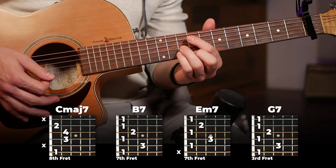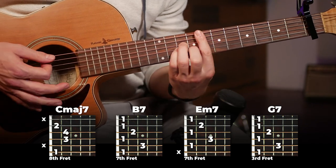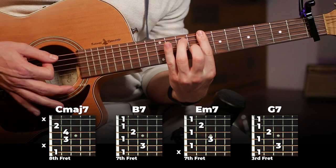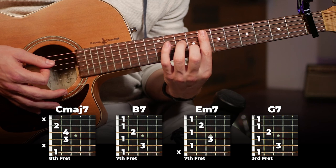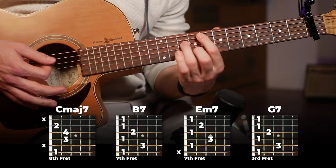We're going to start here on a C major seven, then switch to a B7, then just pop up one string to an E minor seven. There are our first three chords.